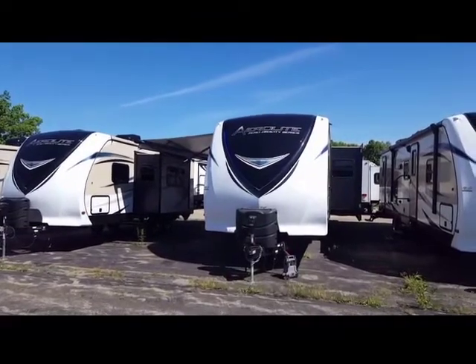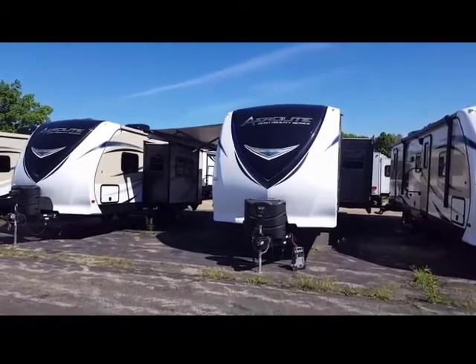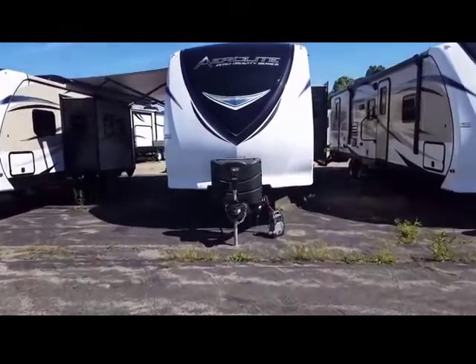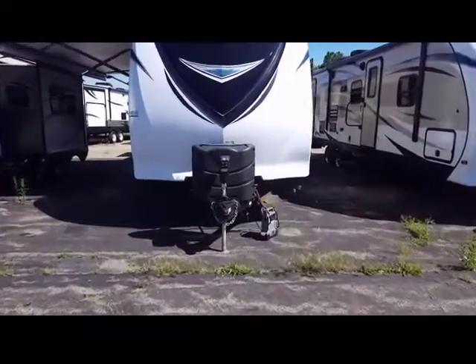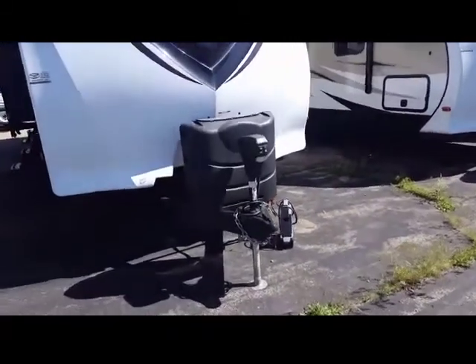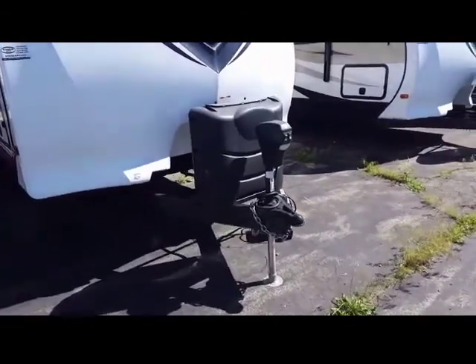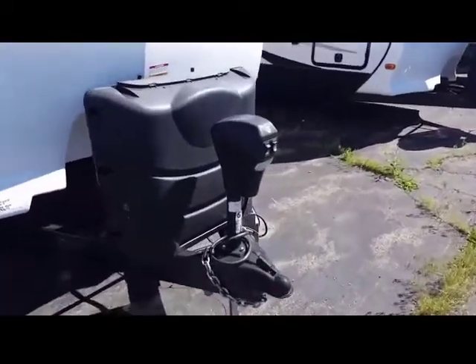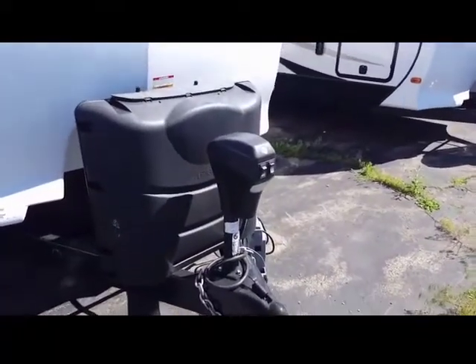it has a beautiful painted fiberglass front cap with LED lighting. We have extra-large 30-pound LP tanks in the front. The frame is made by Lippert, which is a U.S. company made with U.S. steel. And we've added as an option the power drive tongue jack.